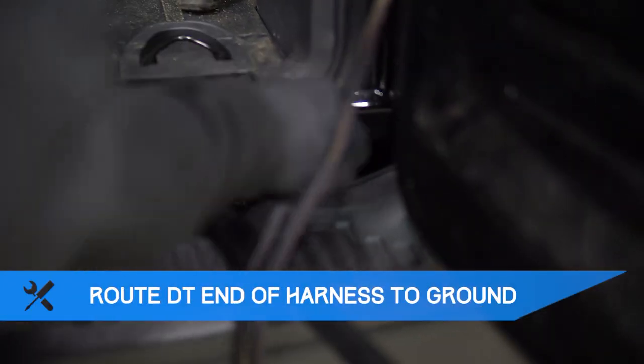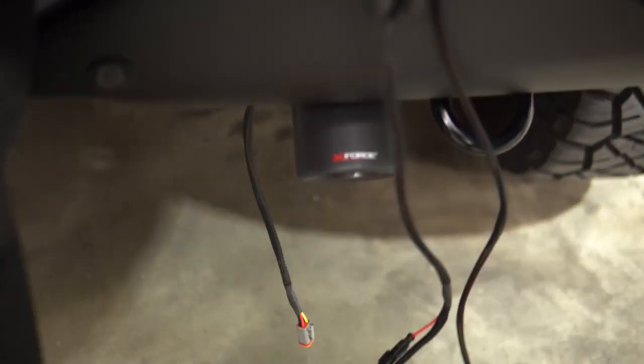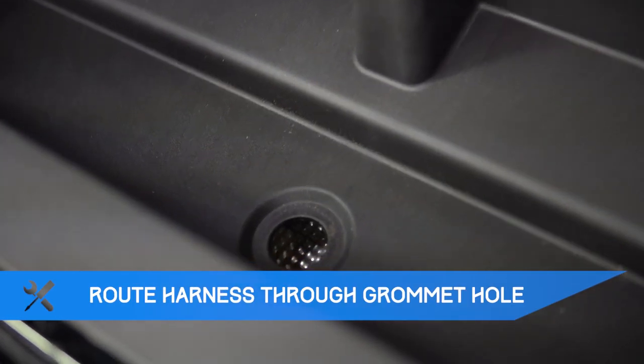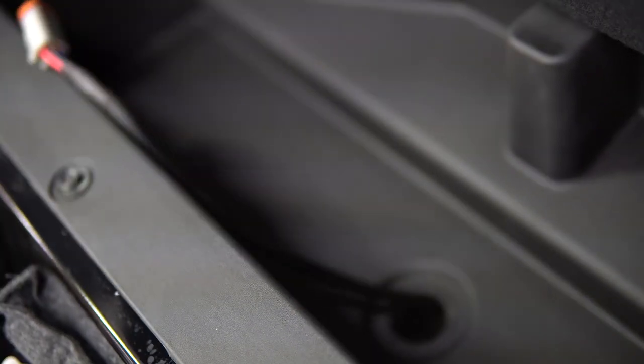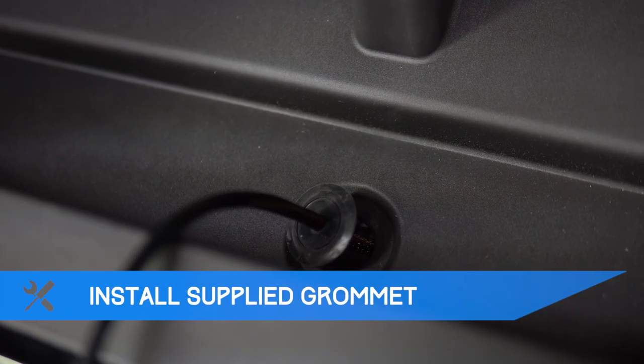Route the DT end of the harness between the bumper and chassis to the ground. Feed the connector above the heat shield and through this factory grommet hole in the trunk. Pull up the slack and reseal the hole with the provided grommet.